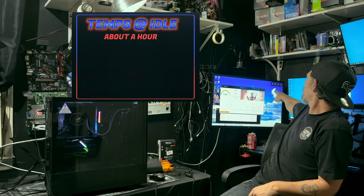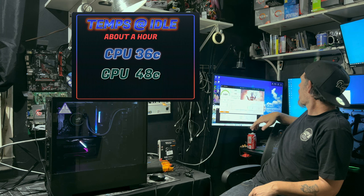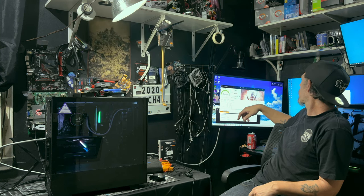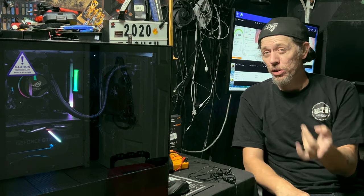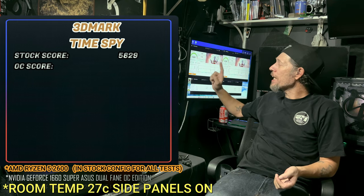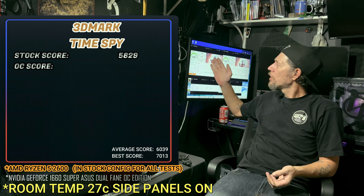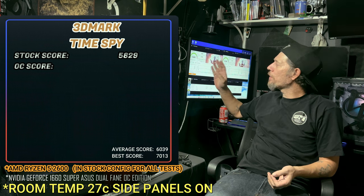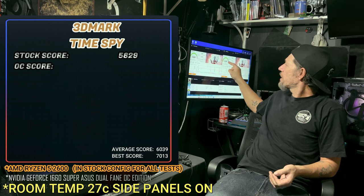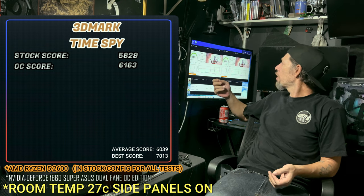Temps: we've got 36°C on the CPU, the GPU's at 48°C, and there's no load — it's just sitting here idle. I ran 3DMark Time Spy twice — once stock and once in the overclock configuration. Stock, the score was 5,829. The average is around 6,039 and the best ever recorded is 7,013, so it's just below average by a few hundred points. In the overclock position it hit 6,163, which brings it just above average by about a hundred points.